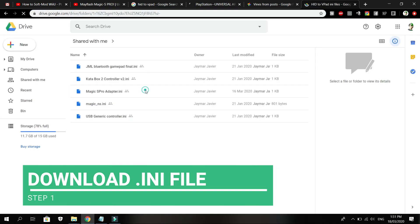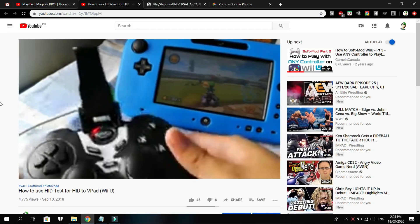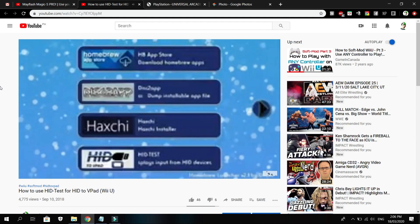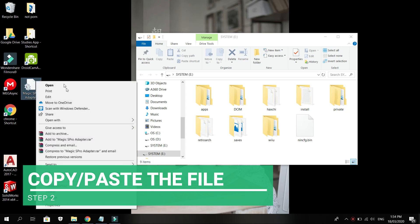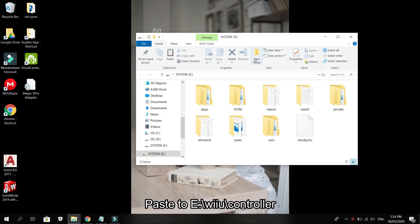First, click the Google Drive link in the description below and download the Magic S Pro adapter .ini file. I also made a video where you can use any controller on the Wii U — please check it out afterward. Next, copy the file and paste it on the SD card in the specific folder shown.